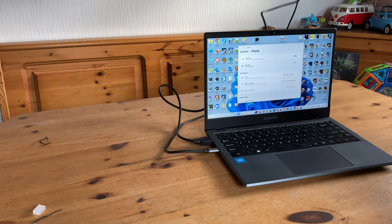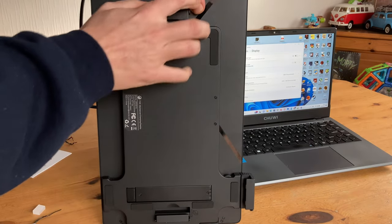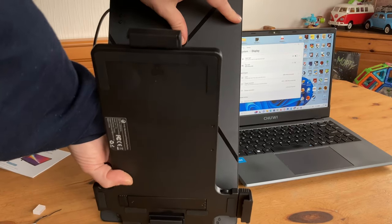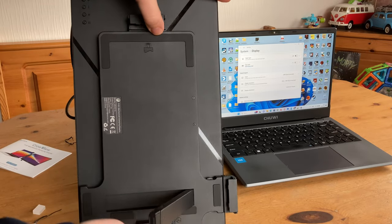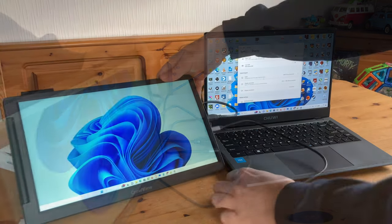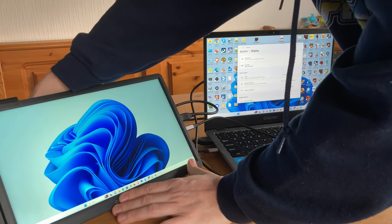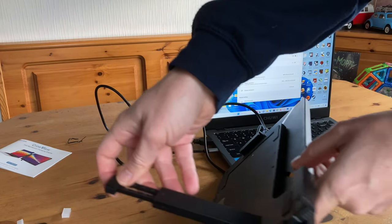We tried to attach it to the top of the monitor, but it wasn't having it. The thing is, this monitor actually has its own stand. To get to the Nintendo Switch-style stand, pull it open like this, and then pop it out. We would have liked the stand to be a bit more solid, but as the display is fairly light it doesn't need a lot to keep it stood up. If we take another look at the stand, we can extend it and adjust it at will.